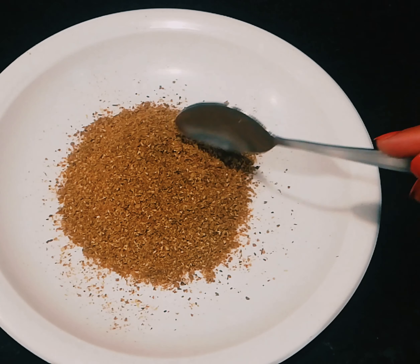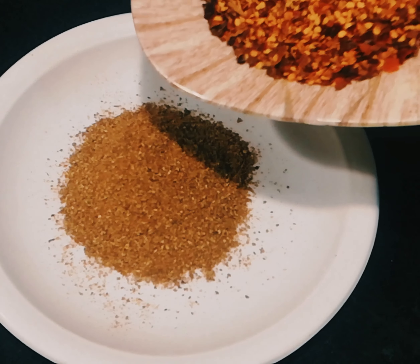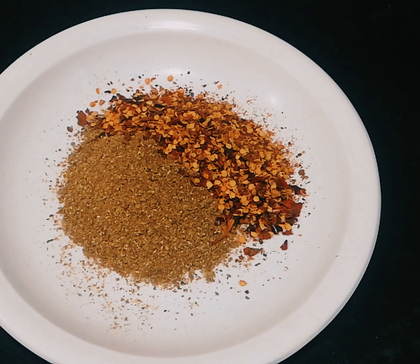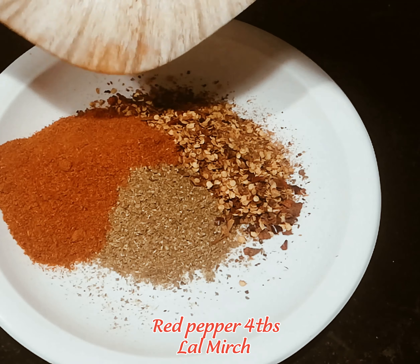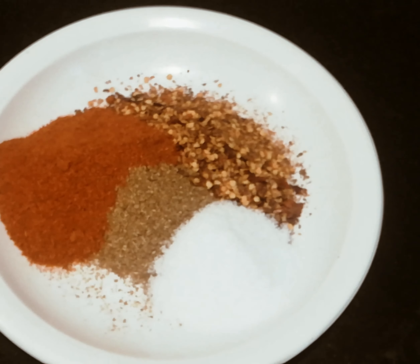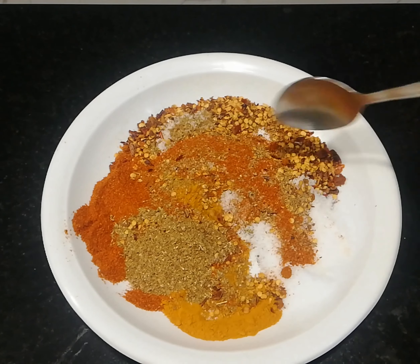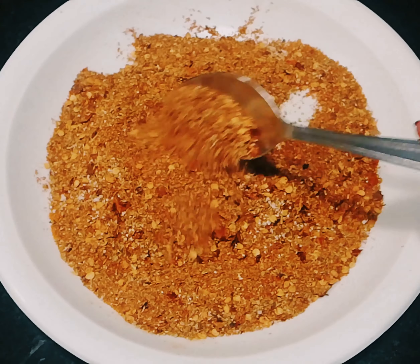We will mix them together in a pan. Now I am going to add 2 spoons, then 4 spoons, then 4 spoons, and 3 spoons more. We will put them all in and I will also use lemon. Now we will mix them all together. I have mixed them all.